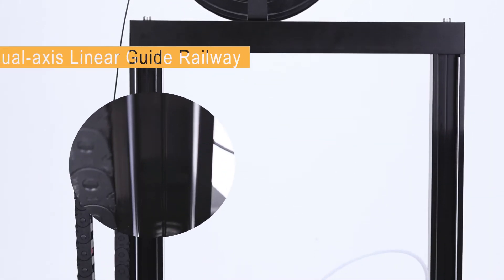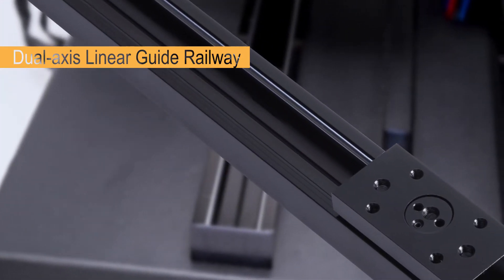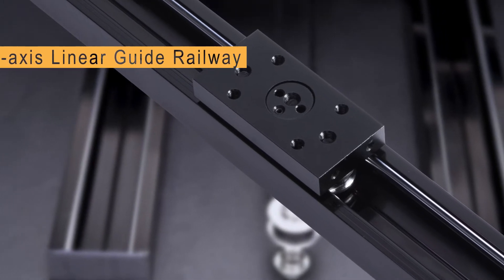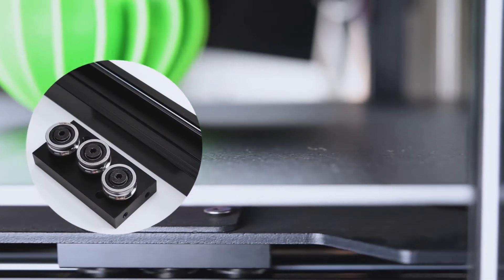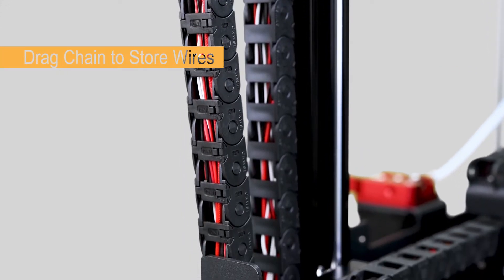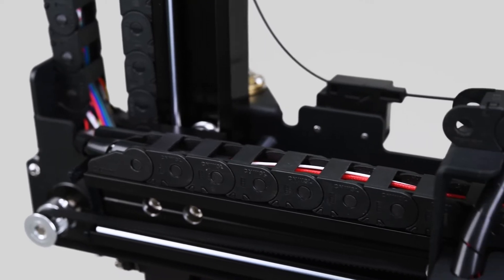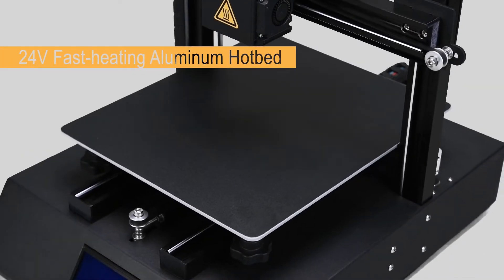The printer adopts a utility model design with built-in linear guide rails to ensure high-speed printing and precision, and adopts a cable chain to store wires so that the appearance is more simple and beautiful.